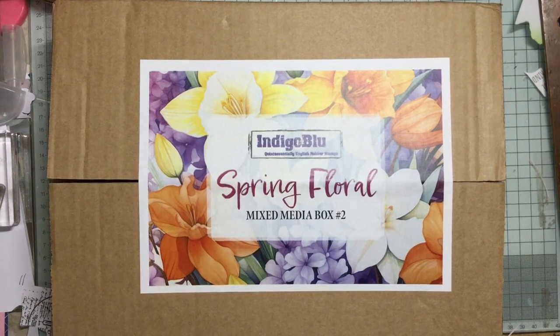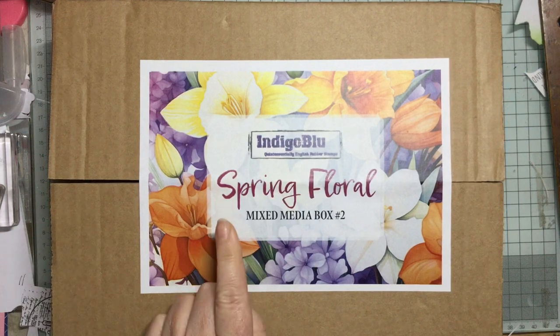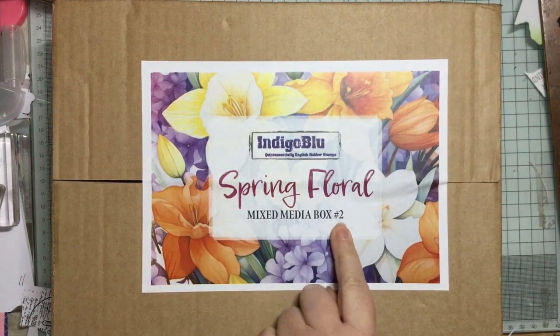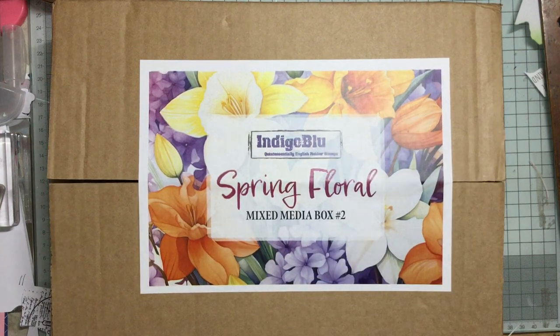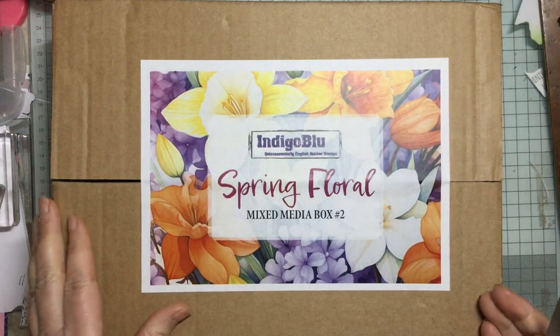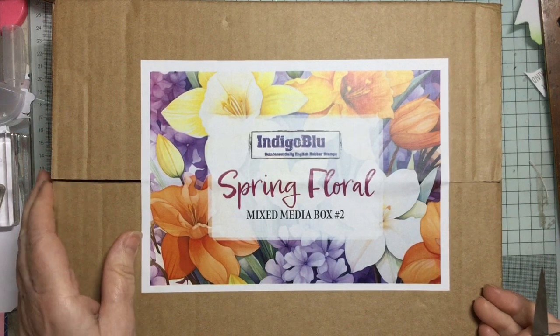Hello and welcome to Crafting with Jane. Oh, exciting — I've just received my spring floral mixed media box number two from Indigo Blue. If you remember, I got box number one and we made the lovely wall art that I did.